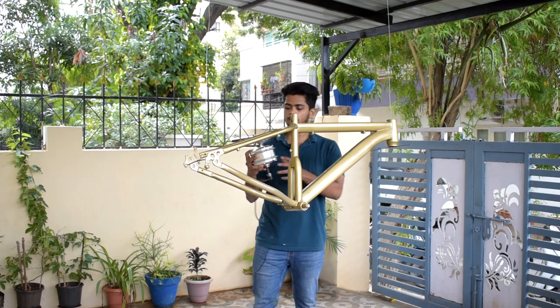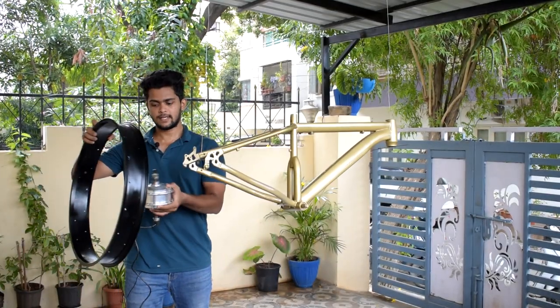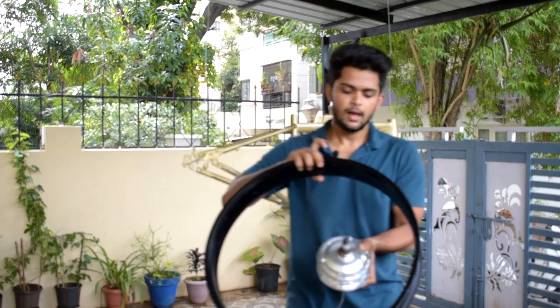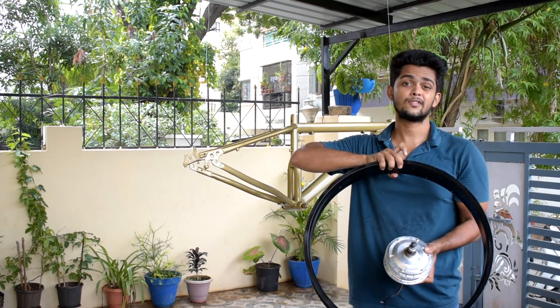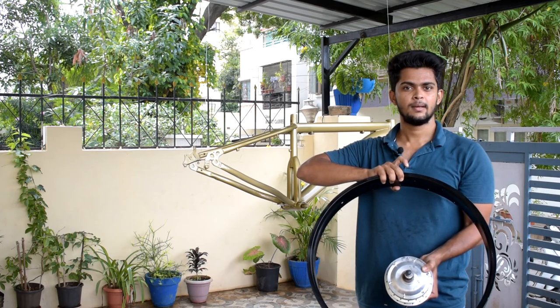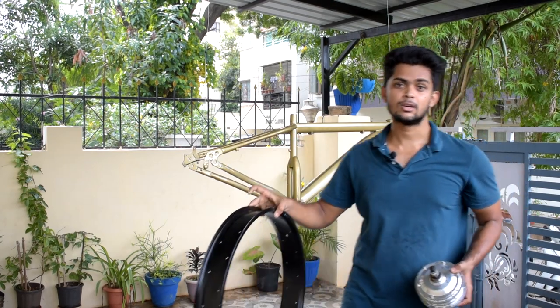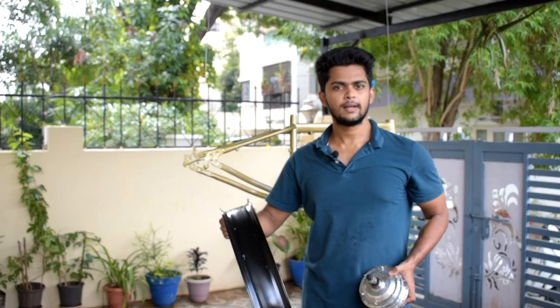The second coat on the frame is done, so I'm going to wrap up this video here. In the next video, I'll be showing you how to fix the hub motor — which length of spokes to use, the exact length needed, because changing the hub is going to change the spoke size. Stay connected and subscribe to the channel. I'll see you guys in the next video!